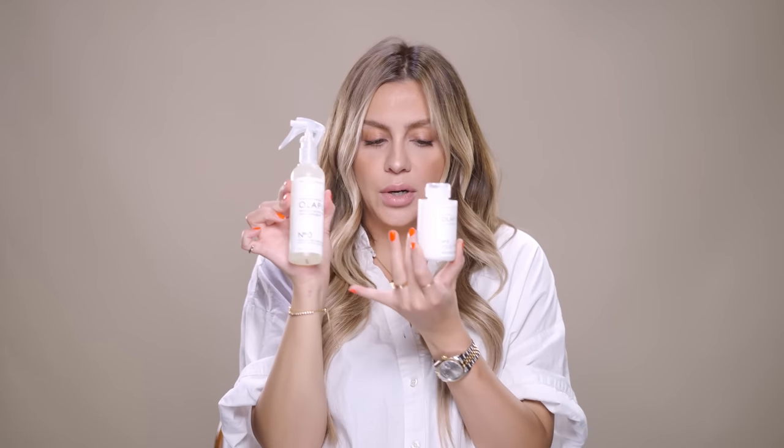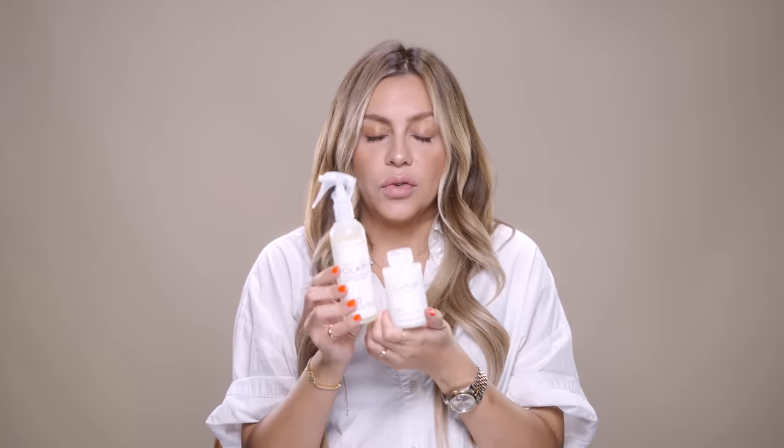Earlier I mentioned product number zero, and this is where you can cocktail these together for the most perfect bond-building hair treatment. You're going to spritz number zero all over the hair — it's basically a primer for number three and will make sure number three works to its maximum capacity, intensifying and strengthening its power. On damp hair, spritz with number zero, let it sit for ten minutes to activate, then apply number three through the hair and let that sit for another ten minutes. This treatment can be done at the salon or at home. The only products not sold to the public are steps number one and two — everything else is available as at-home products.